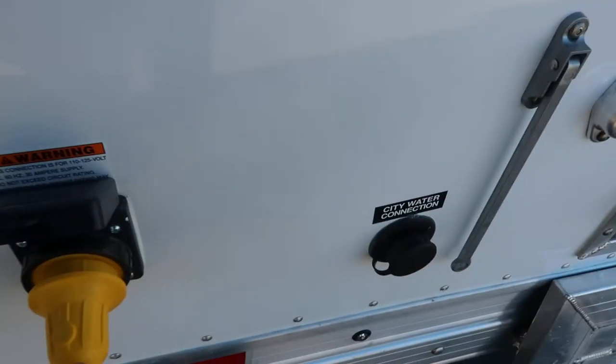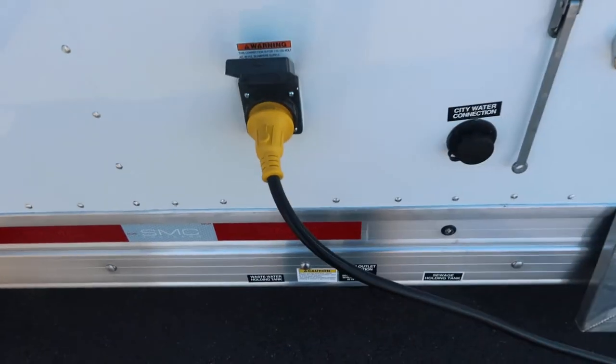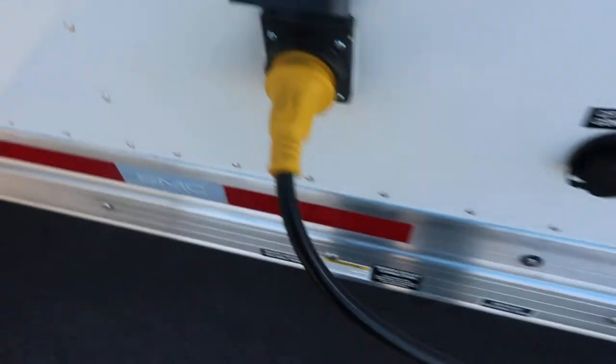Power is right above the tanks. Plug it in, screw the little collar down, and you're good to go.